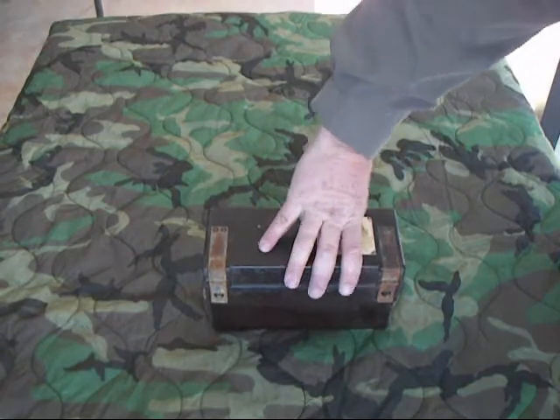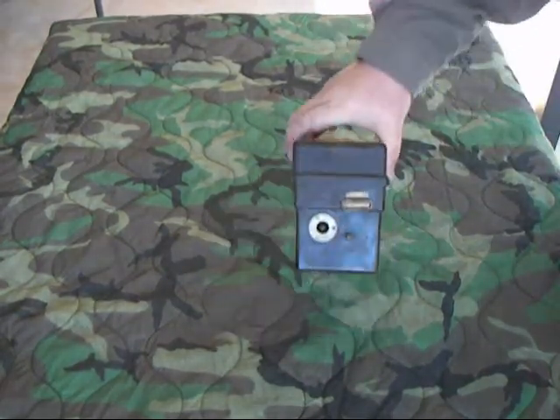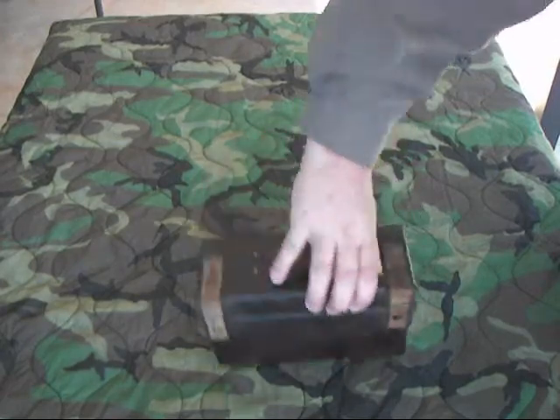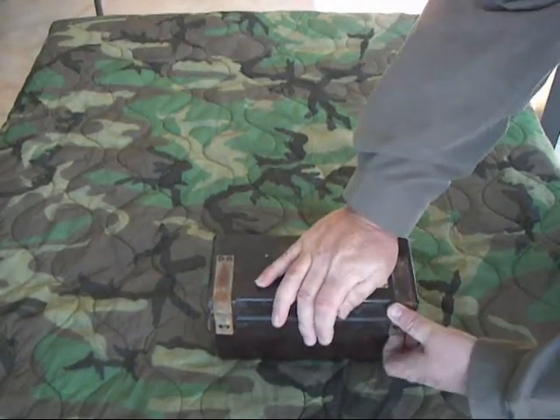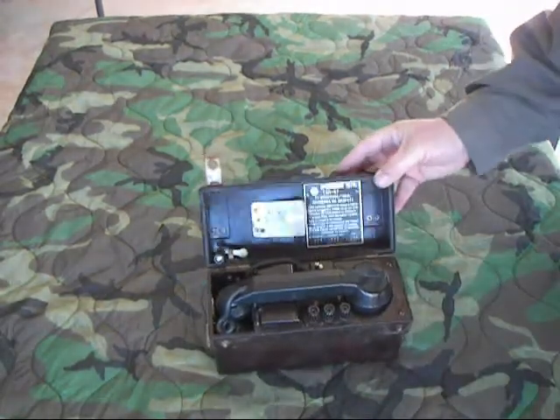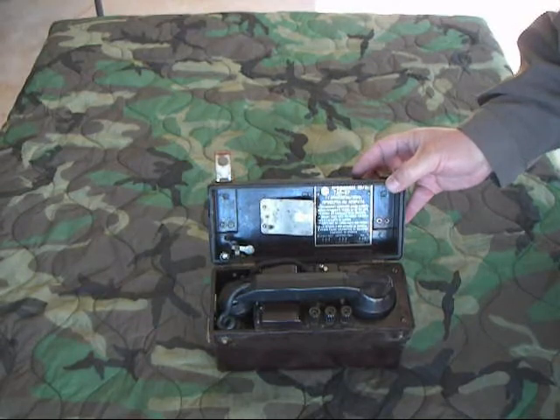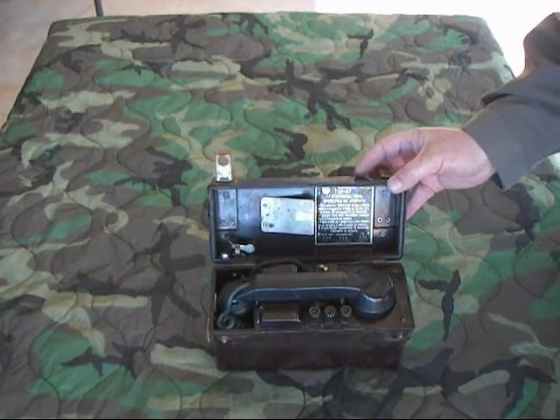Standard bakelite case. I don't have any of the straps or anything for it. The hand crank goes in the end like everything else. It basically opens like this — these snaps pop up — and there we go. It does have instructions in acrylic and Russian in there. It tells you how to hook the phone up in basic operations.